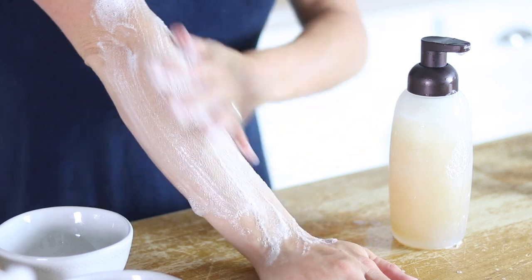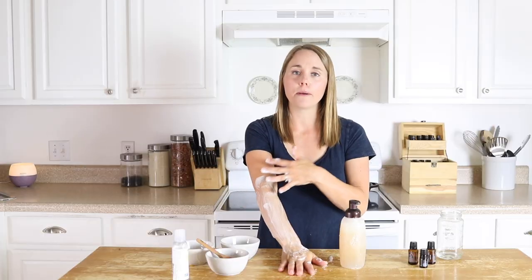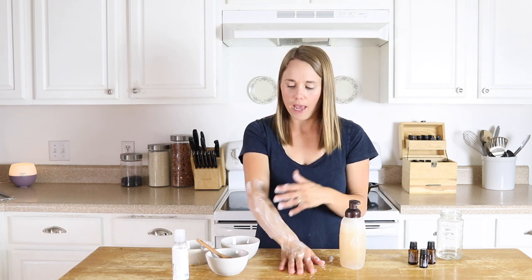This is a great body wash made out of all natural ingredients. It's very moisturizing for the skin and with the different properties of these ingredients it's also antibacterial.